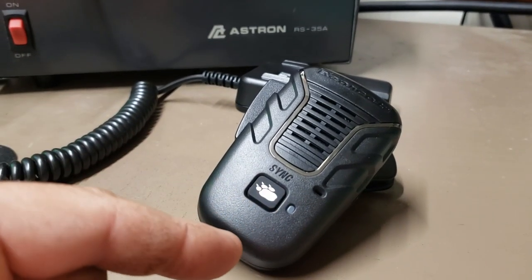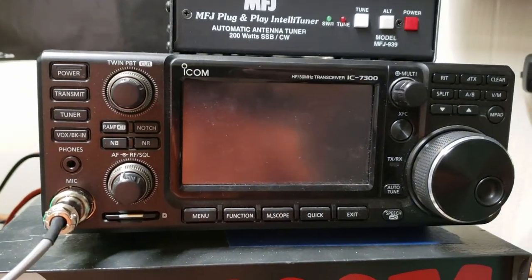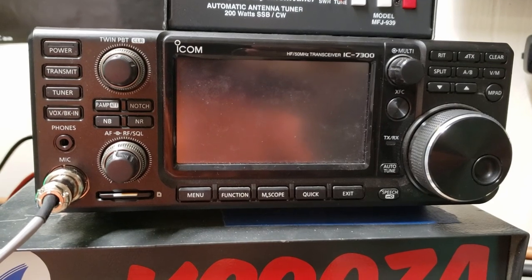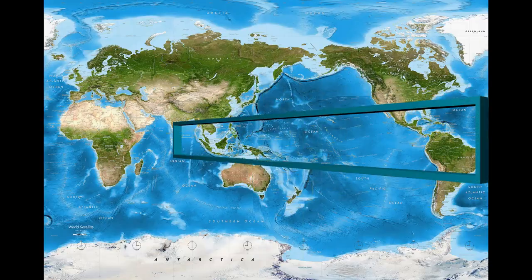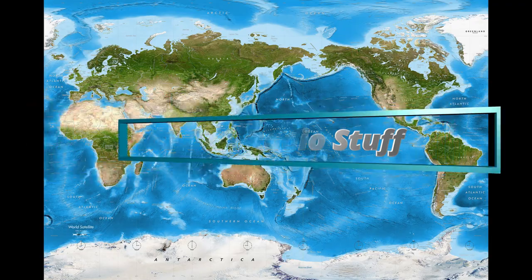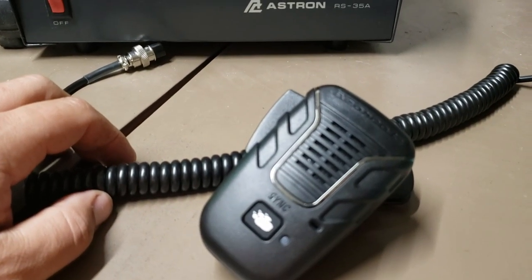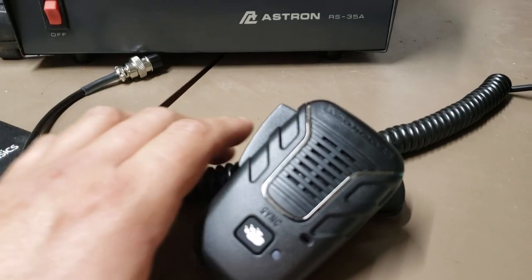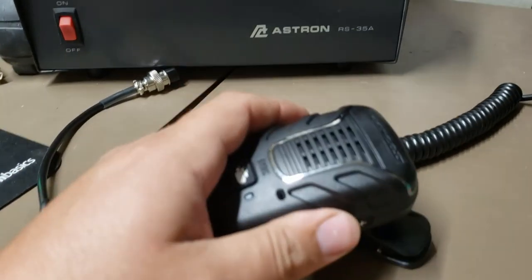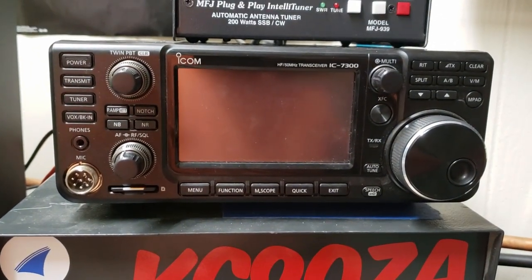What does this Bearcat wireless microphone and this ICOM 7300 have in common? Hey everybody, welcome back to the channel. It's Ryan, KC9OZA. So what does this Udian Bearcat wireless microphone have to do with this ICOM 7300?